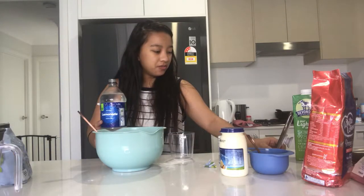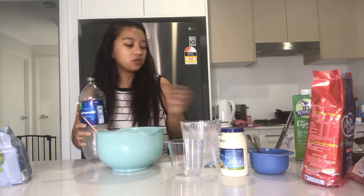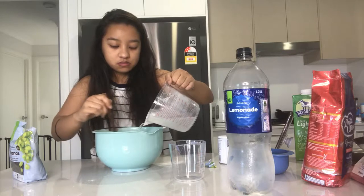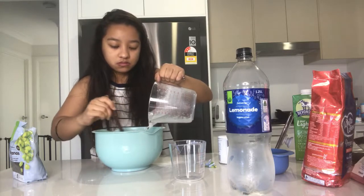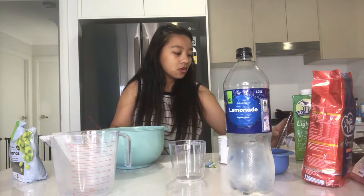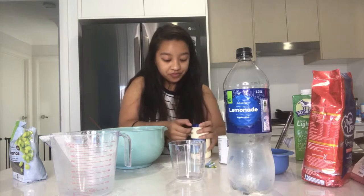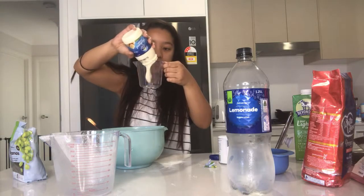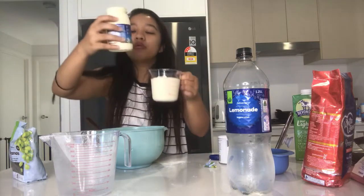One cup of lemonade — there we go. That's one cup. One cup of thickened cream. Take it up. Basically like the whole thing.